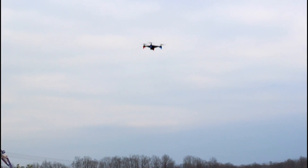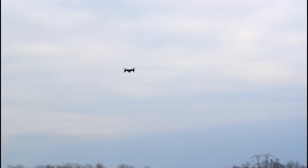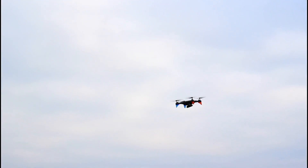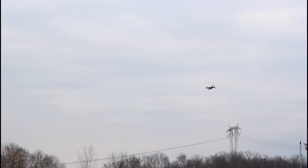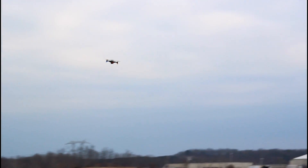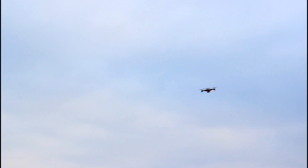If you're curious what headless mode is, just type it into YouTube and our video will be the number one result. Headless mode works exceptionally well on this drone — I'm very surprised. The back is the red lights and the front is the blue. Now let's try actual return to home. It's going off to the right with the wind, so not a very good return to home. I've got controls back — I'll pass over to Abby.